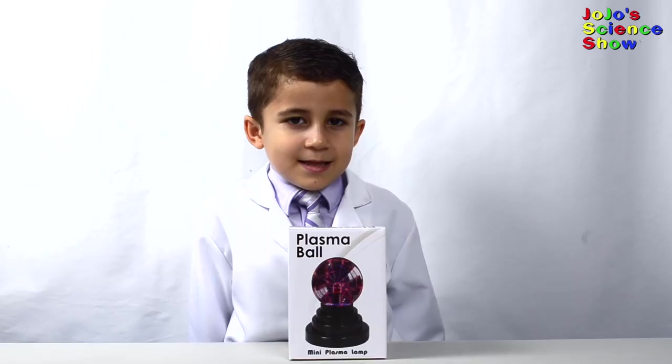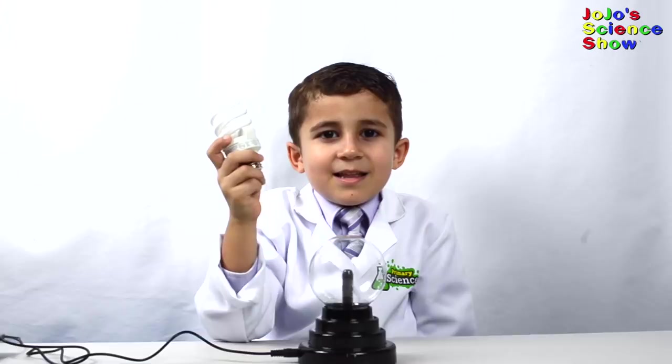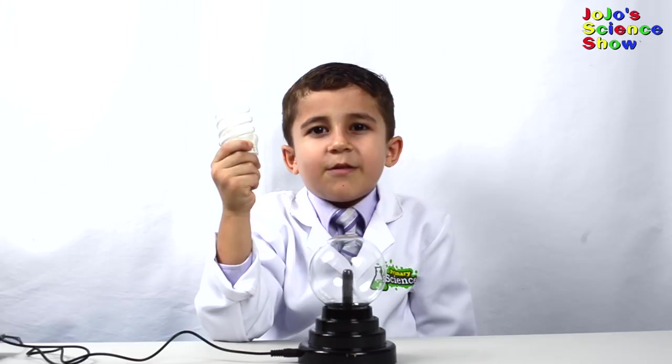This is a plasma ball. Wow! This is like lightning in a bottle. The states of matter are solid, liquid, and gas. But plasma is the fourth state of matter. The streamers flow toward your fingers because electrons like to flow through you to the ground. Let's see what happens if we move a fluorescent light bulb next to the plasma ball. Wow! Can you see how this light bulb lights up?